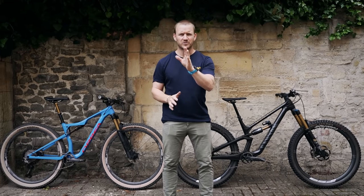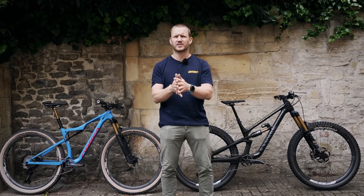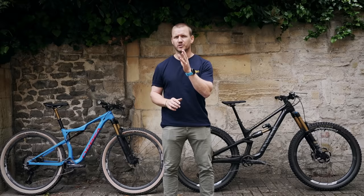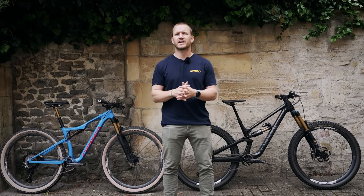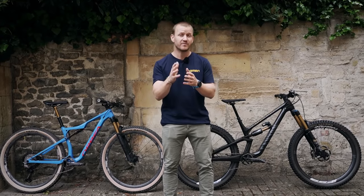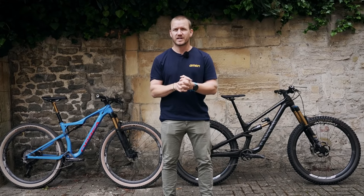Welcome back, you beautiful people. Pedals — one of the three contact points on your bike. So it's important to find the correct pedal that will suit your riding, be it flat pedals or clipless pedals. Now when it comes to installing a new pedal, even to remove and install a different pedal, this is how you do that.